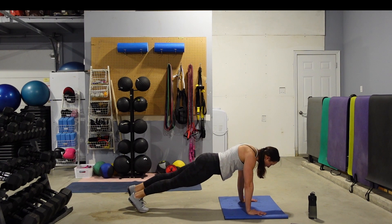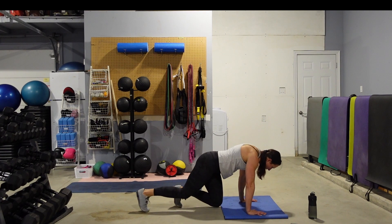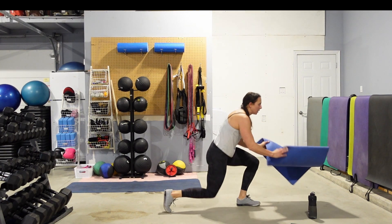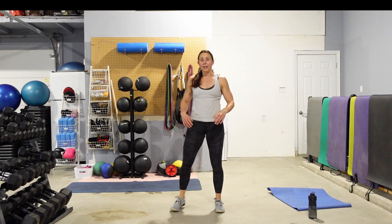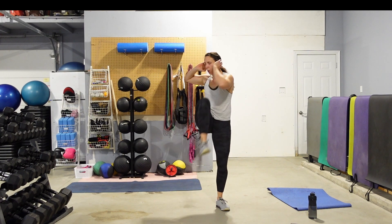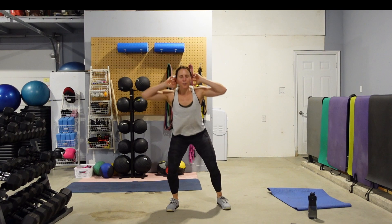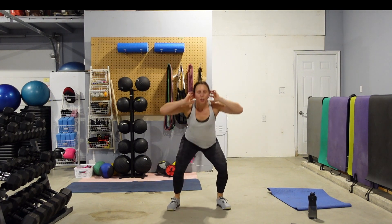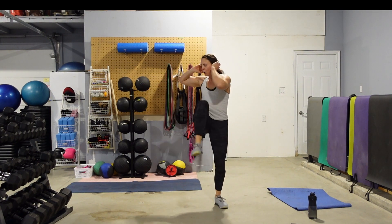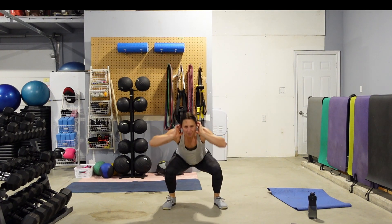10 seconds left, and then we stand back up. Make sure your mat is out of the way. Hands behind the head — one squat, knee to elbow, alternating sides. Eyes are up. See if you can get that knee and elbow to touch. Work those obliques. Use those abs to pull the knee up and cross that elbow to the knee. 10 seconds, guys — come on, and then we're done.